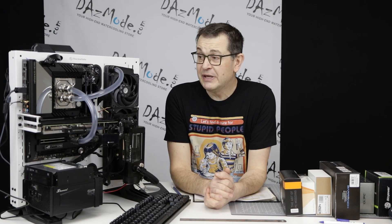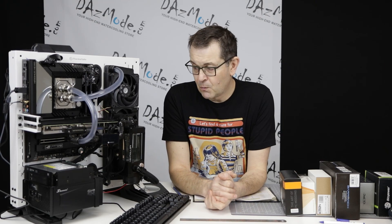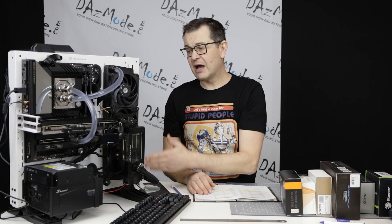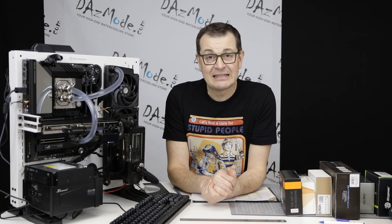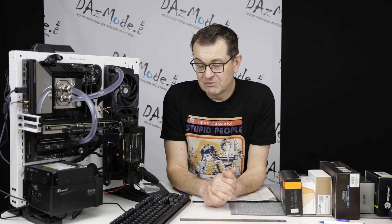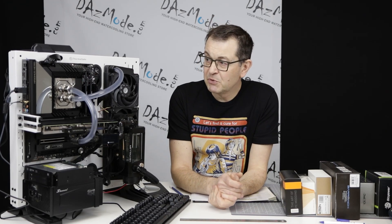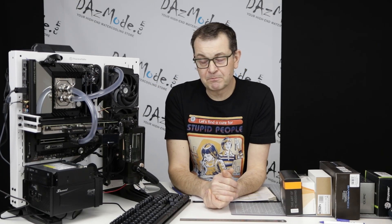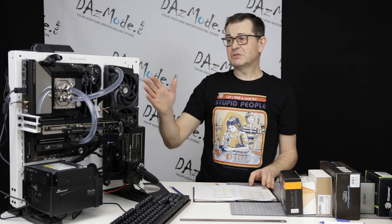For those interested in my testing methodology, check out episode one. Briefly: I have a reservoir with a D5 pump set to maximum, a triple cross-flow reservoir with triple Gentle Typhoon fans running at 1850 RPMs, a CPU block, and a 3080 GPU — though the GPU doesn't really participate in this testing. I'm only running the CPU block overclocking and heating, using Cinebench and Intel management software to change voltages and multipliers.